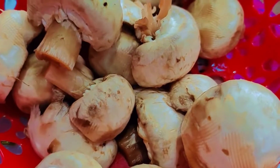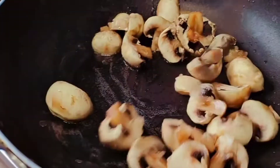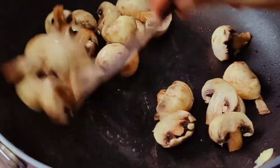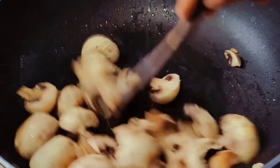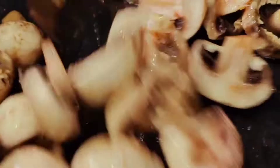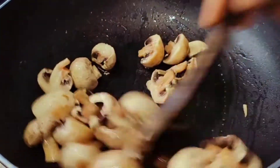We will fry it. Let's fry it and watch for the color change.